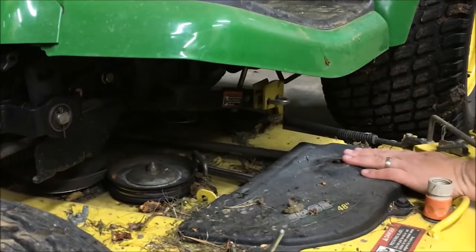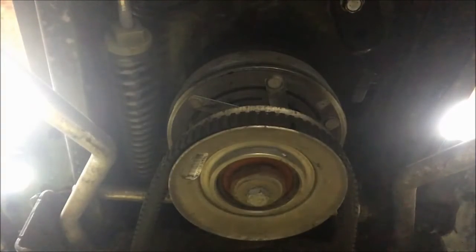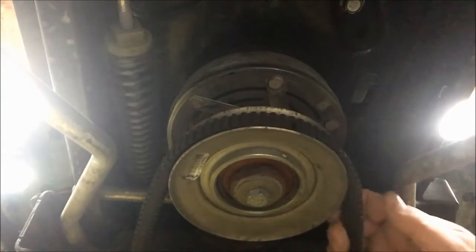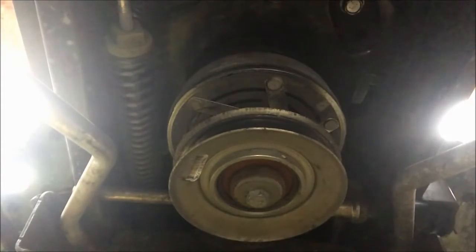The deck is now free from the tractor other than removing the belt. I'm showing the bottom view of the PTO pulley — I reach my hand in underneath, and since all the tension is off the belt it just slips right off the PTO. We're ready to roll the deck out from underneath the tractor.